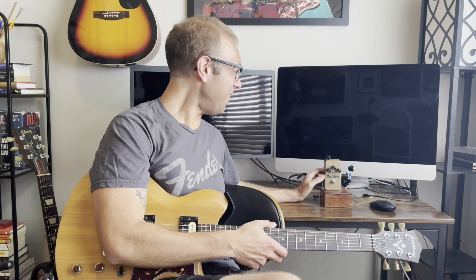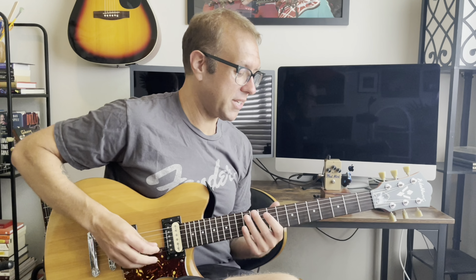I always leave it on fat because it's awesome. I'm running this through my Quilter Aviator Cub 50 with the blonde and black channels mixed together, with a little reverb and slap back delay.